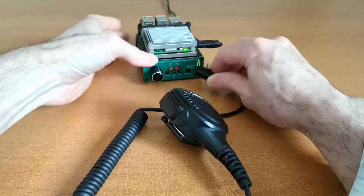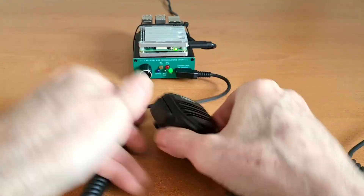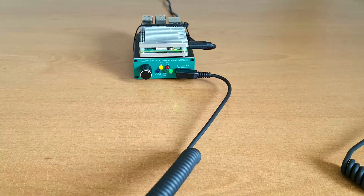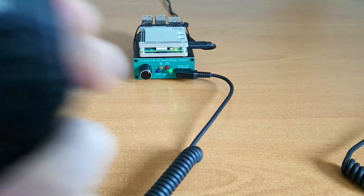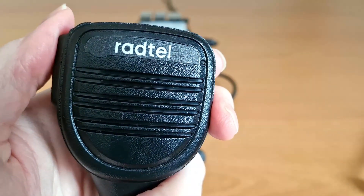Next up we have a Radtel speaker mic, which go for about $15 on Amazon. Testing 1, 2, 3, A, B, C. Testing 1, 2, 3, A, B, C.